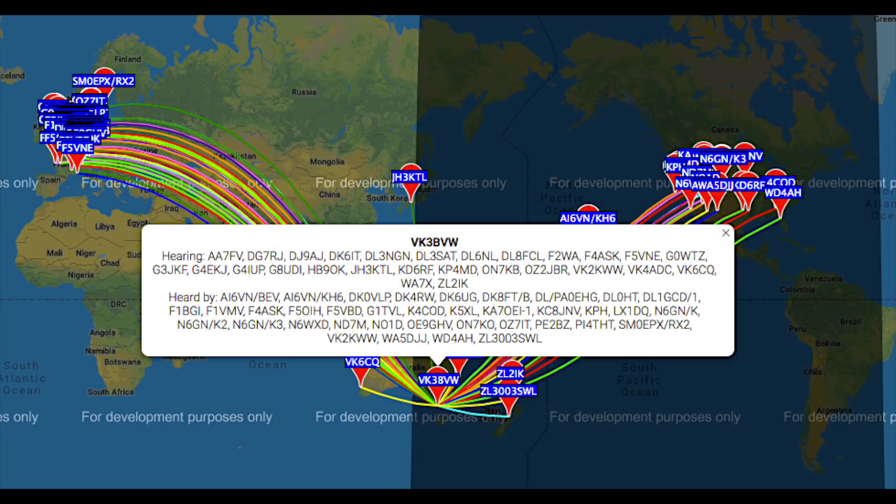Finally, number 15: when not using FT8 or the other JT modes, why not leave your rig running on WSPR? Being a late convert to the digital modes, I've only just recently discovered the value of WSPR in checking and testing my antennas, making antenna comparisons, and checking current propagation conditions. It's really great to see that some hams are still using WSPR regularly. Don't just forget about it — it can provide a valuable service to others as well as giving you important information on your own station setup.